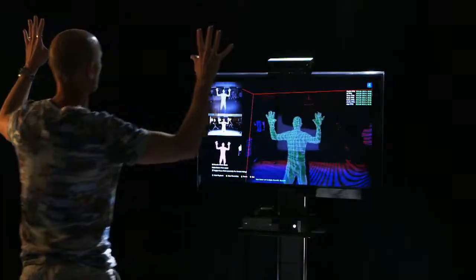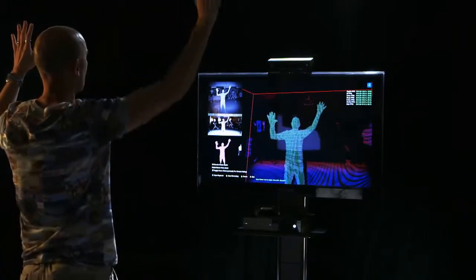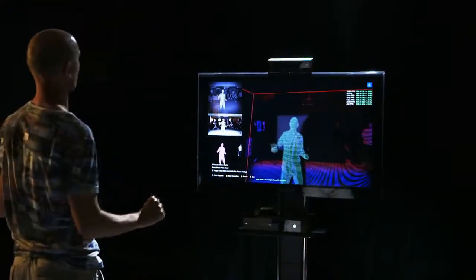On top of that, we use a thing called Active IR, so this sensor can see in complete darkness. We couple that with a fantastic full 1080p color feed.